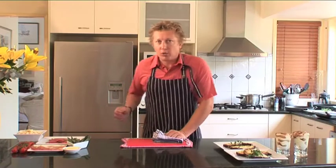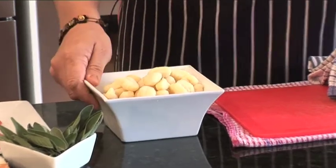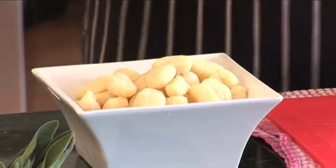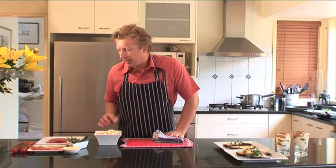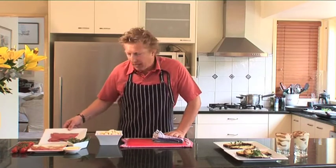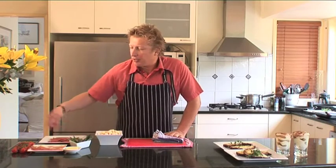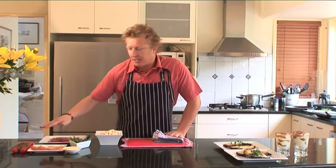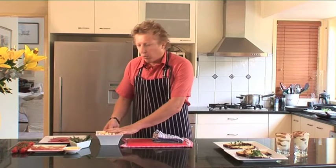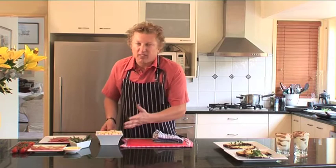I've got boiling water on for our gnocchi. This is store-bought gnocchi — you can make yourself gnocchi, but I want to show how simple it is to cook a good meal at home, so we use the store-bought stuff. We've got veal which I've bashed out, prosciutto, sage, a little bit of butter, and I'm going to throw on some blistered cherry tomatoes at the end. So we'll throw the gnocchi in the water while I seal off the saltimbocca veal.